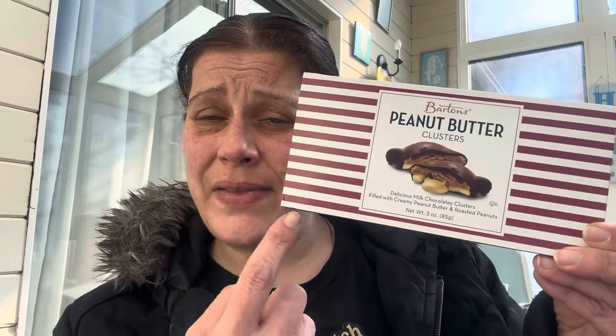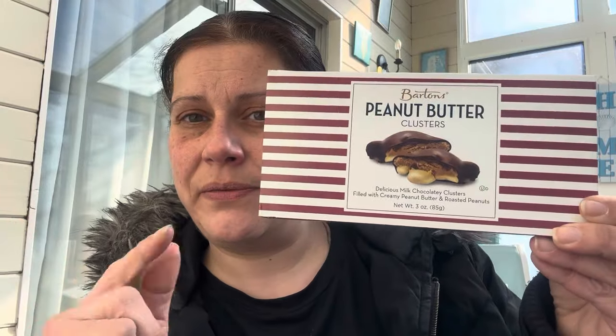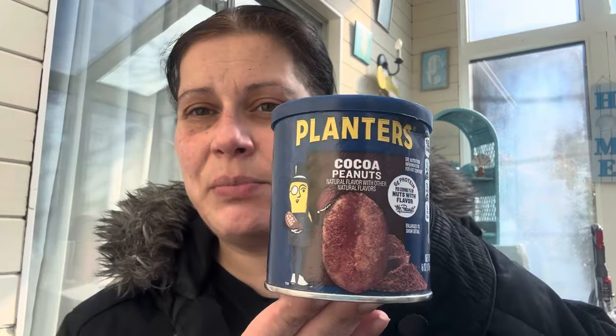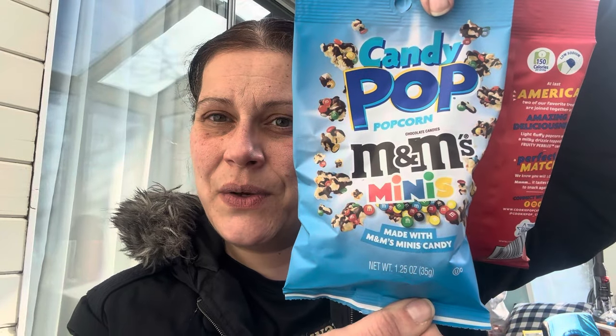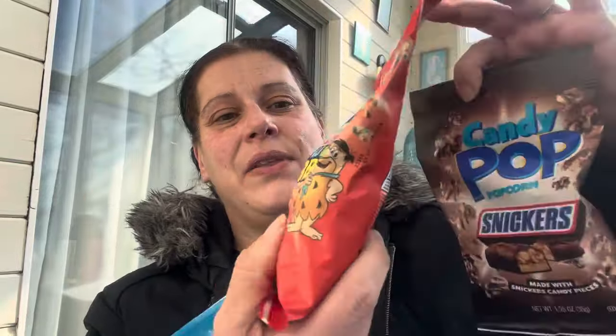I got two packs of these little soap things in the smoky gray. I was told to buy more of these. I also got another box of the peanut butter clusters to give as a Valentine's Day gift, another can of the Planters cocoa peanuts for my stepfather's Valentine's Day gift, and these Candy Pop popcorns — the one with mini M&Ms, the Fruity Pebbles, and the Snickers — to add to Brett's Valentine's Day gift.